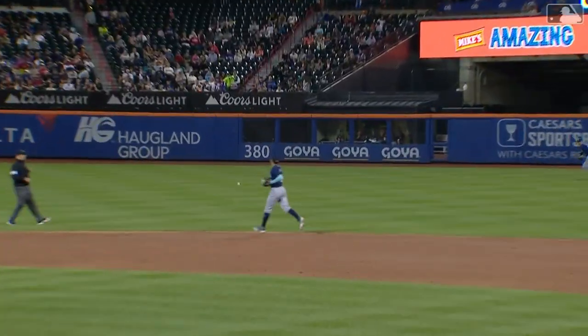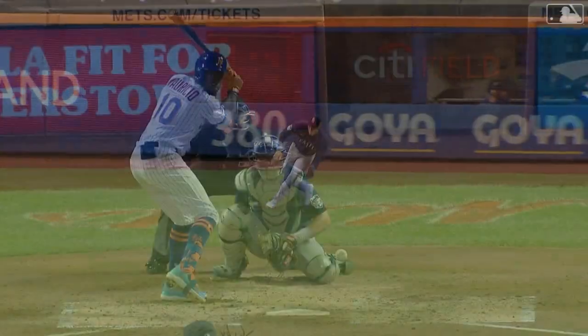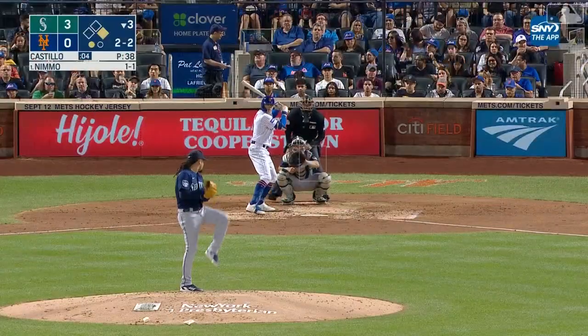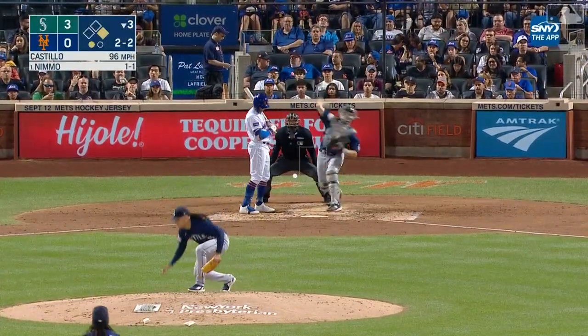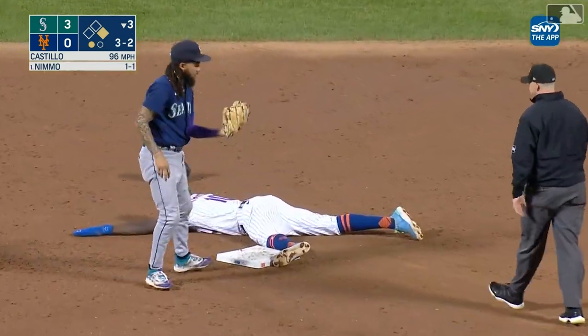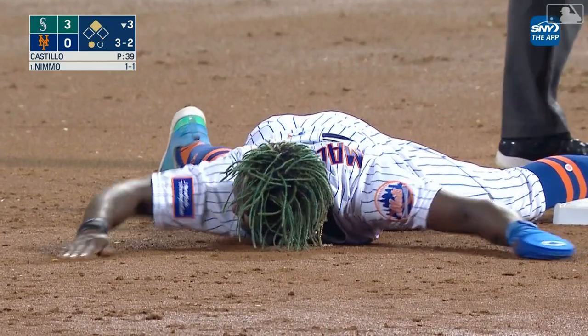All three of his hits have come in this vicinity — one over the right field wall — but all three hits have been pulled balls down. He goes low and inside, Raleigh's throw to the other side of the bag, and Mauricio is safe with his first major league stolen base.